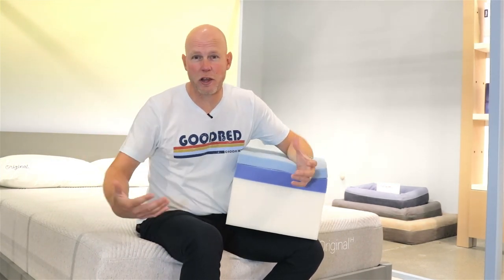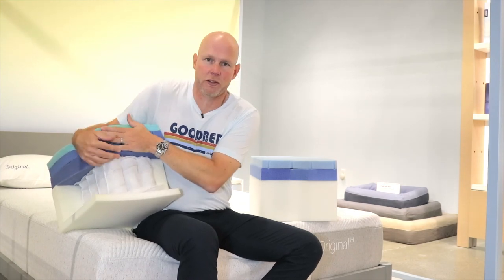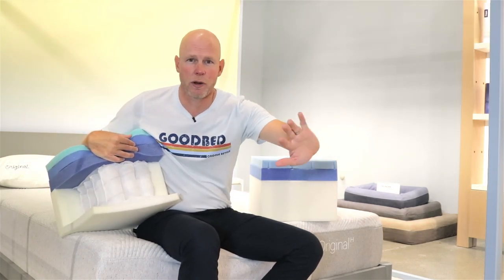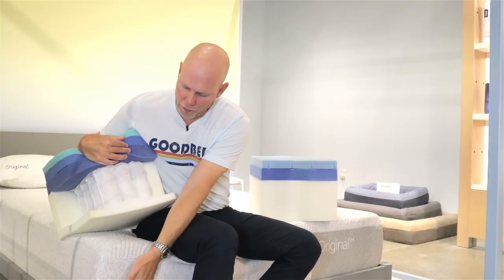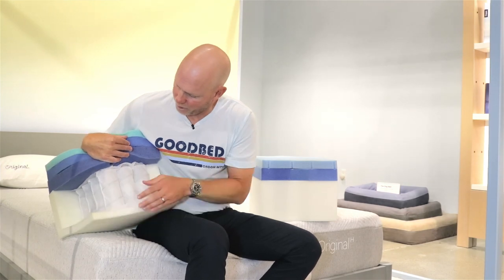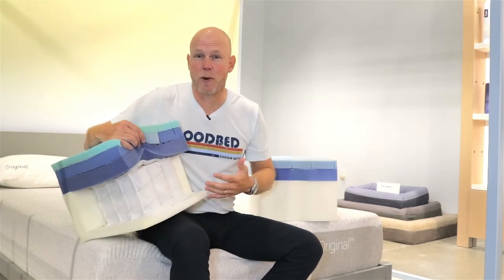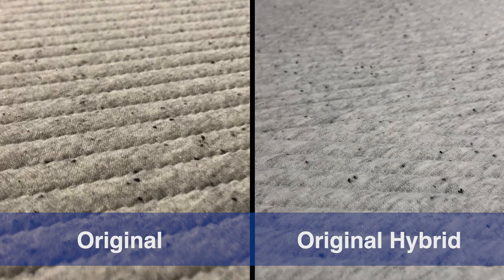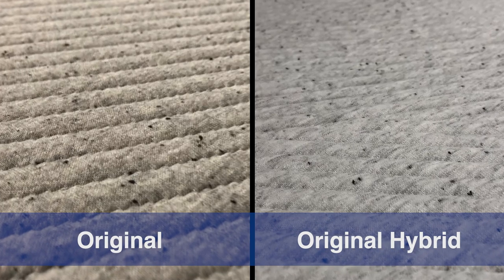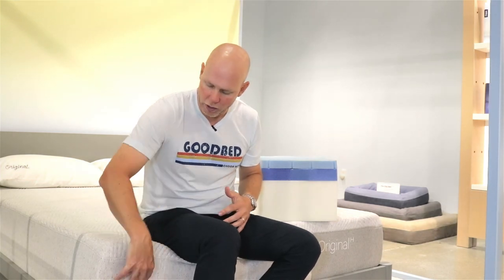In terms of how these two models differ, the key difference is in the support core. One has the all-foam construction with a foam block support core; the other — the original hybrid — uses a seven-inch pocketed coil unit. The support core is the same in all the hybrid Casper mattresses: a six-inch pocketed coil with a one-inch base layer of foam, 700 coils, and a foam perimeter for edge support. The only other distinction is the cover — the hybrid version is a slightly lighter gray, purely an aesthetic difference. The foam layers on top are exactly the same.